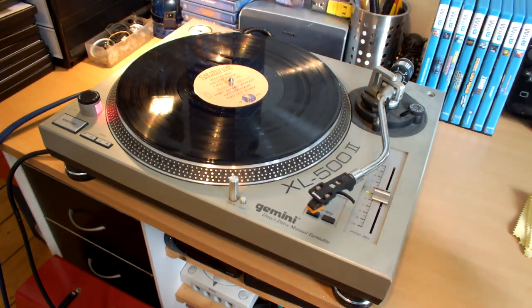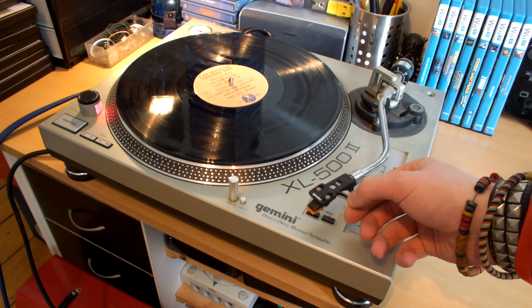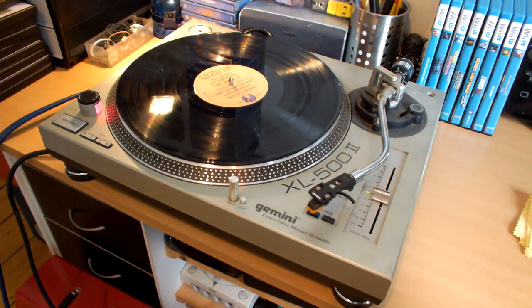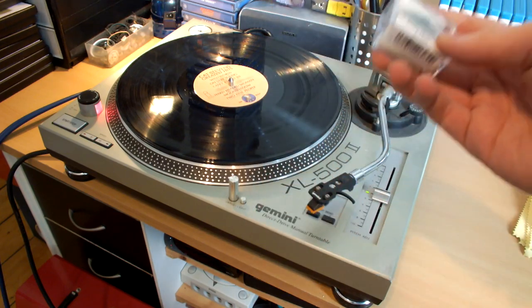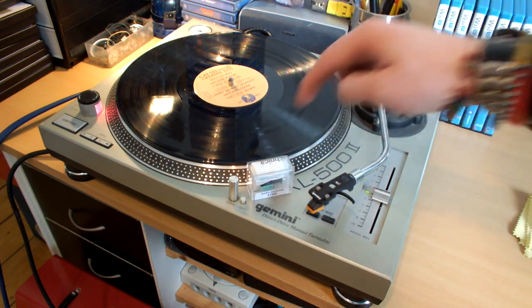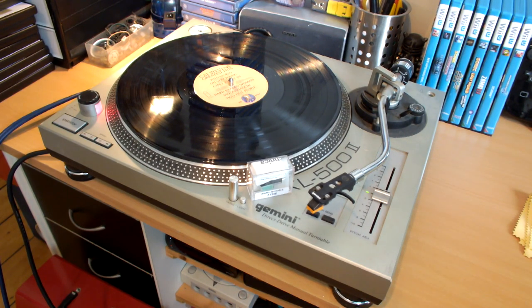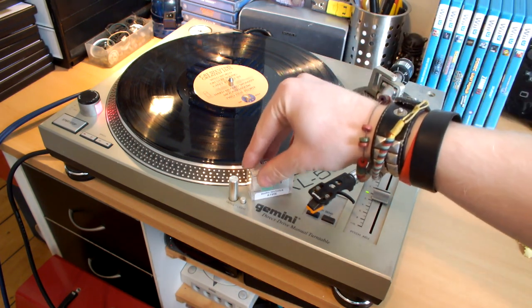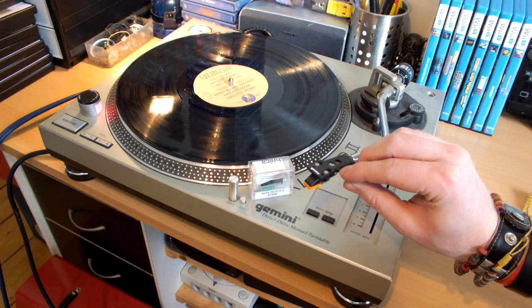Here it is — the Gemini XL500 Mark II. I've got the standard Gemini headshell on here. The main thing I decided to splash out on and treat myself to is a new cartridge and stylus. This is the Audio-Technica AT95E. This is basically meant to be a really, really good cartridge for the price — around £30. It's definitely an investment, but it will sound worlds better than the DJ cartridge that's on the end of this headshell.